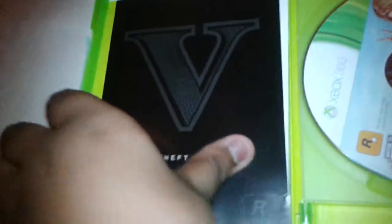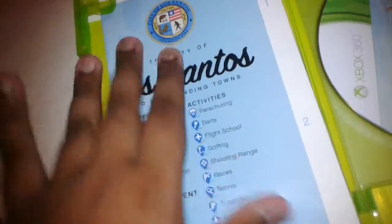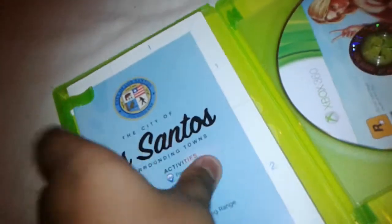So let's check out this. This is some manuals, you know. I probably wouldn't even open the maps.